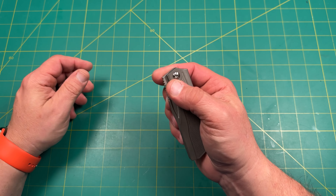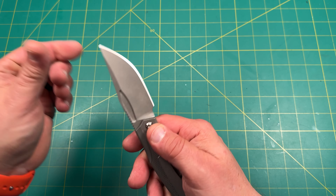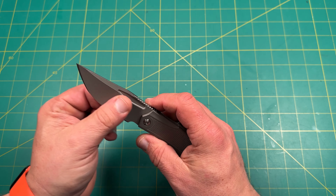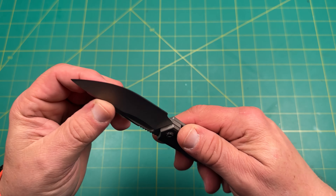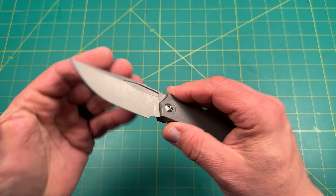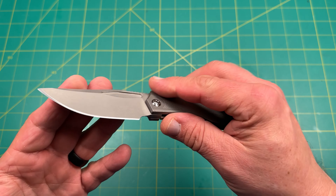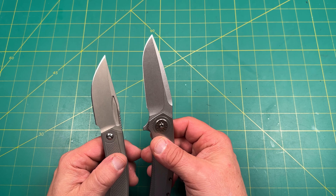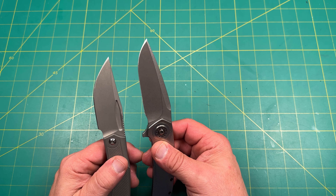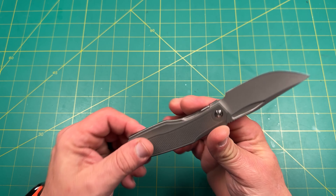All right, so we've got a fuller. Let's see how it goes — nice thin hollow grind, I like the hollow grind. Nice thick blade to the very tip, very strong, but that edge is super thin. They did that kind of sharpening that reminds me a little bit of what Skiff Blades does with that little thicker tip. I kind of dig that.